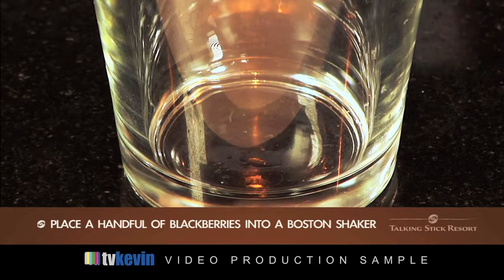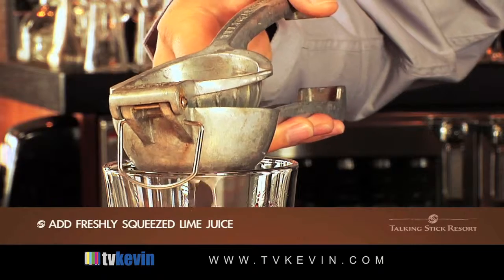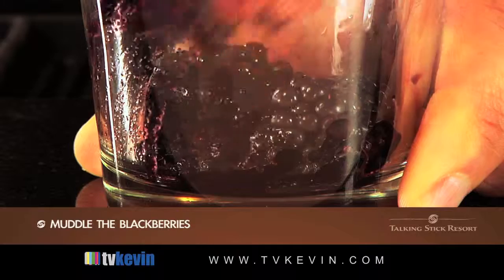Starting with our Boston Shaker, I'm going to place a handful of blackberries into the bottom of that with some freshly squeezed lime juice. Take my muddler and really mash that down into a nice pulp.